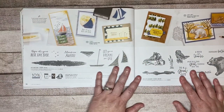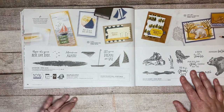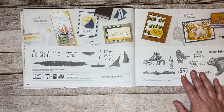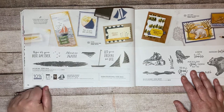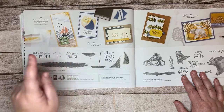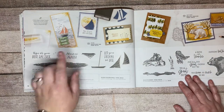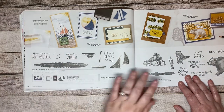Another one of my favorites — I guess it's that whole beach theme, tropical theme, all that good fun stuff. This is a punch, so it's your stamp set and your punch. I love the 'Adventure Awaits' sentiment — that's actually one of my favorite sentiments ever. Stampin' Up has had that saying in a couple of other sets and I absolutely love it.